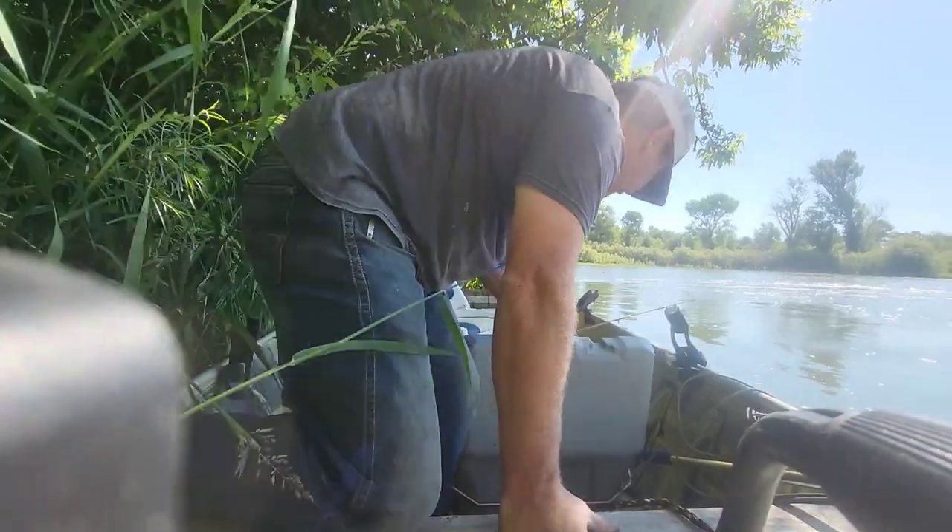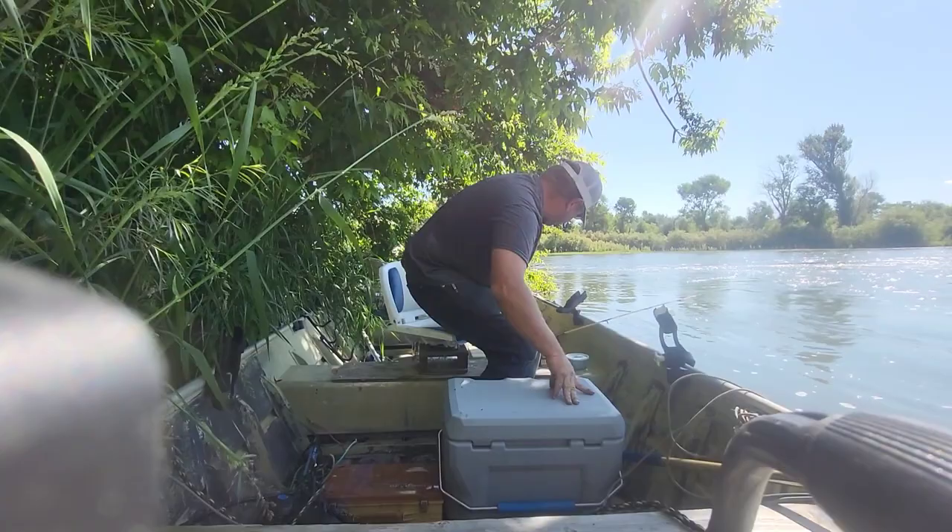Hey guys, just got set up here. Found a beautiful spot on the river. I was going to get set up to record, but I already got something here.